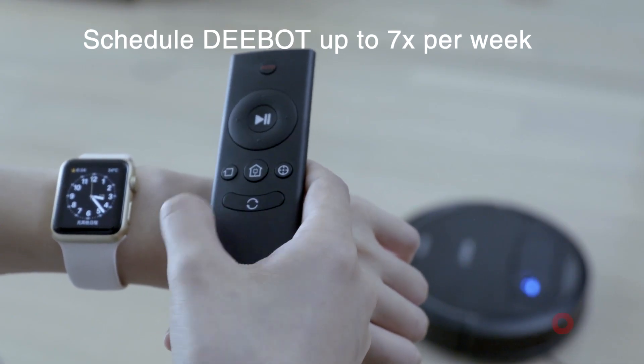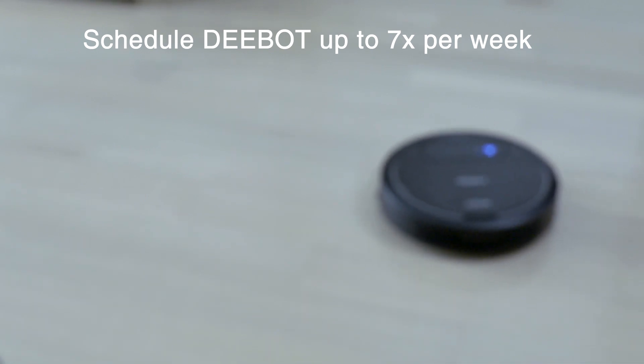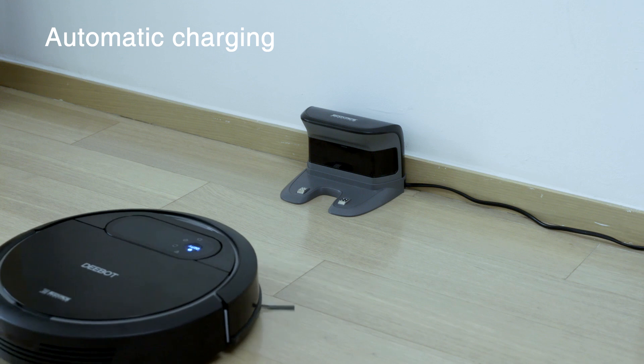Schedule the DN78 to automatically clean once a day, regardless if anyone is home. When battery power gets low, it automatically returns to its charging dock.